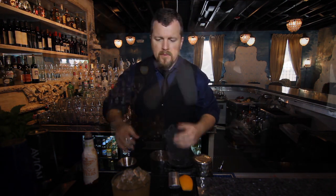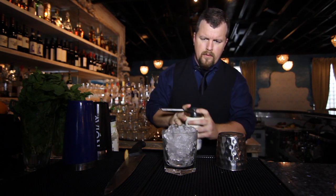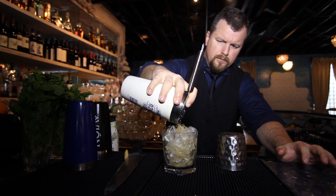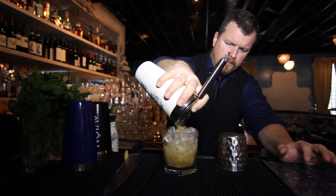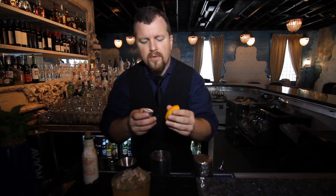Then I'm going to shake it up, pour it in an old fashioned glass, and leave the top filled with ice. The reason I do that is because you need a slow sip — and in order to slow sip it, you want to get that orange flavor.